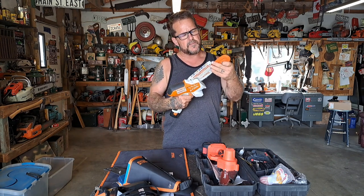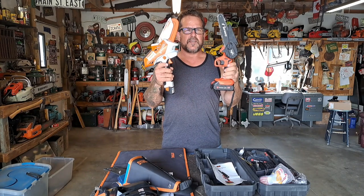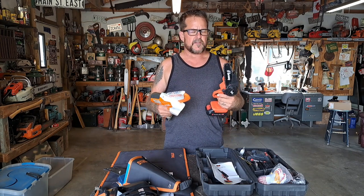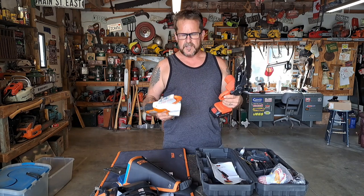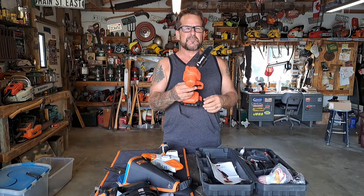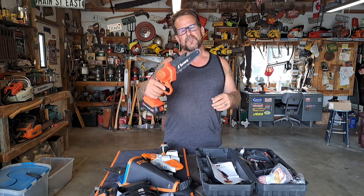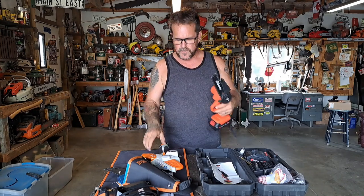This Stihl mini chainsaw is like three times the price of this one, so let's see if it's really worth three times the price. We'll do some comparison on the features, size, weight, ergonomics, and that kind of stuff. I thought I'd take them out and do some cutting, and maybe try some pumpkin carving since it's that time of year. This thing also looks like it'd be neat for chainsaw carving and detail work.